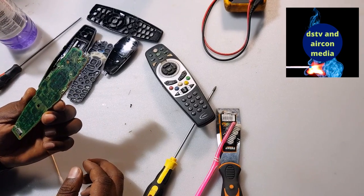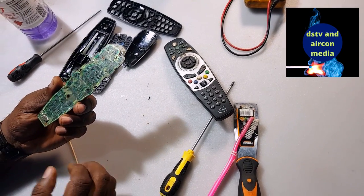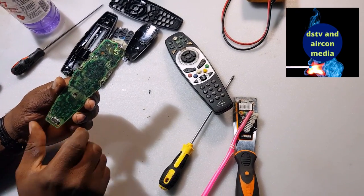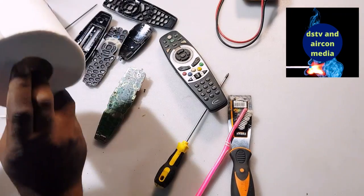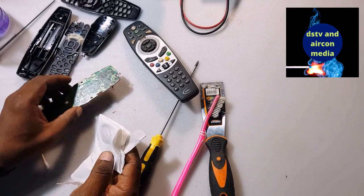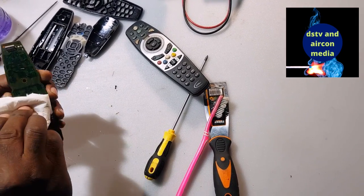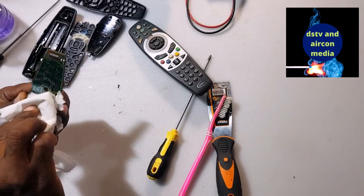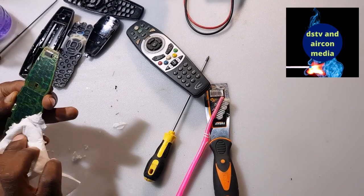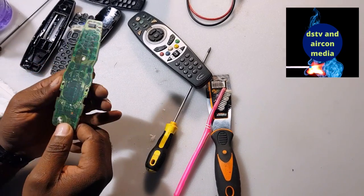Now we go back to the main board. You must be very careful cleaning this one, because there is a secret code printed on it. If you use a strong spirit or strong alcohol it may remove your secret code. I advise you to use a tissue — put a little bit of spirit on your tissue and gently take out the dirt on the board. Don't rub it too hard because you can damage the printed code. Just clean it up gently.